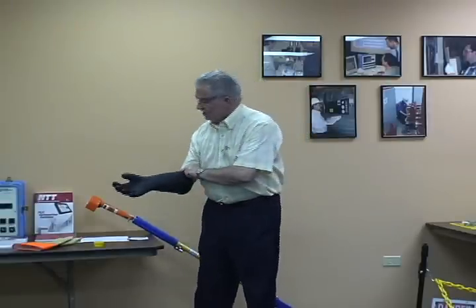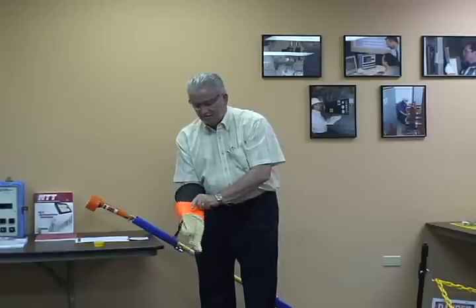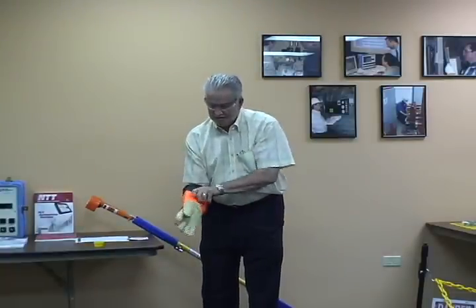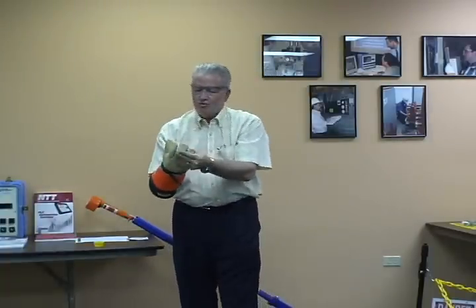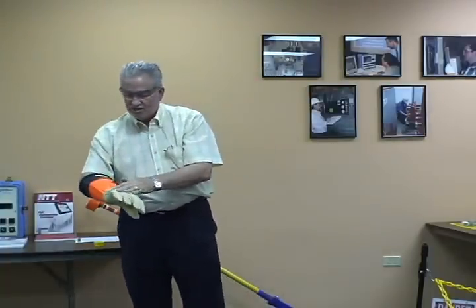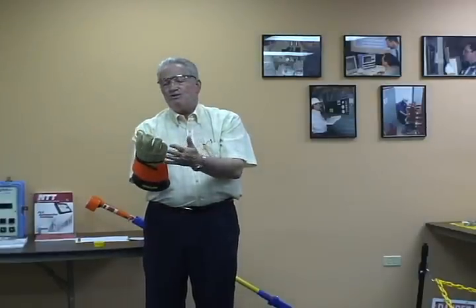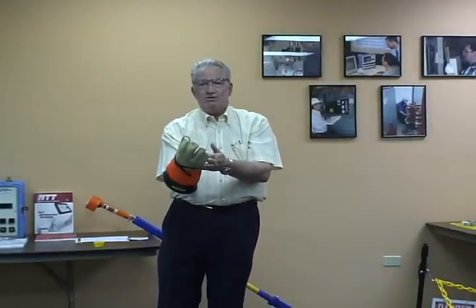That's in good working shape. Take this glove and put it inside the leather. This is brand new, but as it gets older we want to look at this — make sure that everything is in good working order and nice and clean. Also, you might want to use a hand cleaner if your hands are dirty before inserting into the glove.